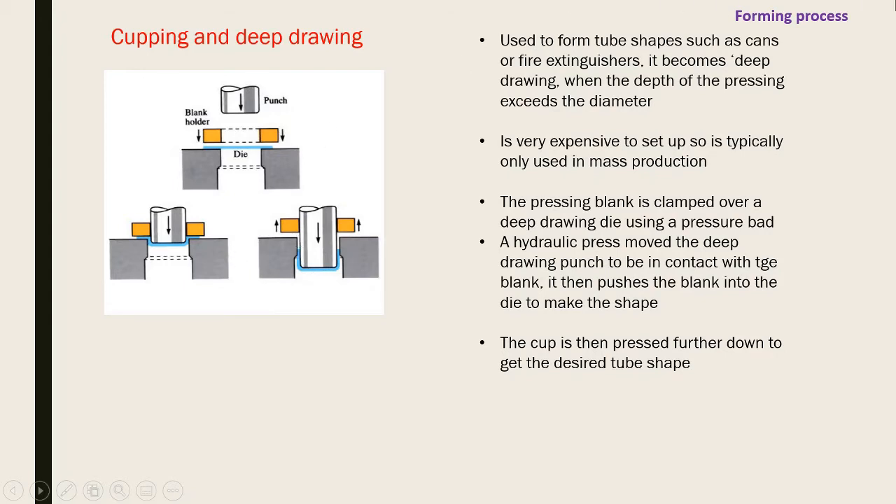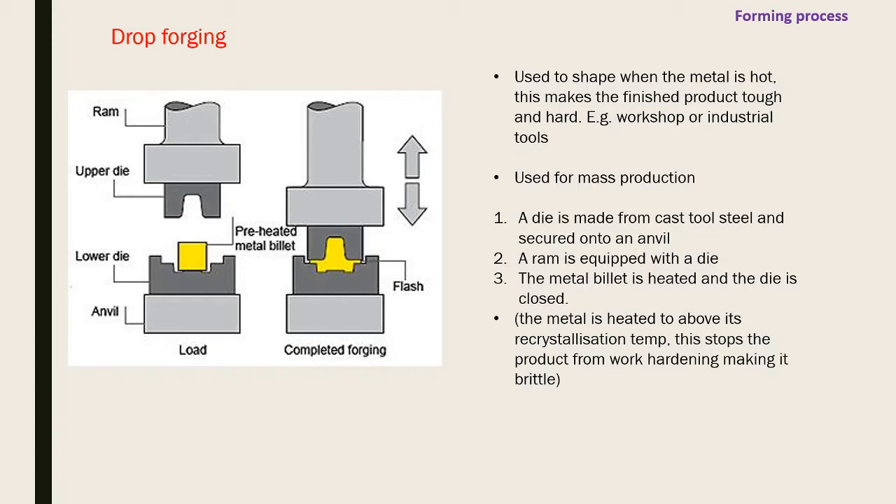Drop forging is used to shape metal when it's hot, straight from the forge, making the product tough and hard - used for industrial tools and mass production. A die made from cast steel is secured onto an anvil. The metal billet is heated, the die is closed around it, and a ram presses down, forcing the hot metal around the upper and lower die to take the complete shape needed.